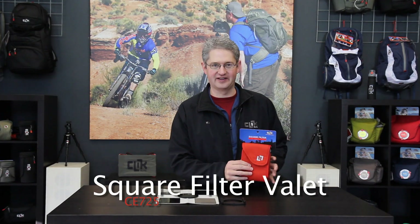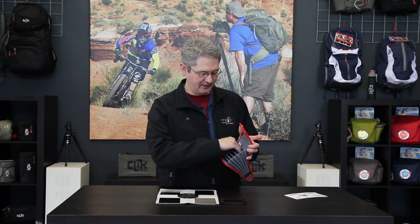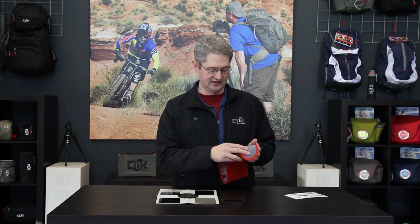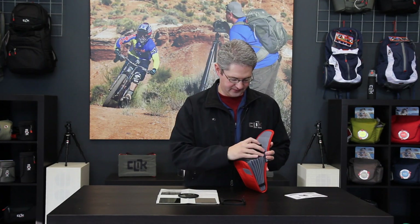Hello, I'm photographer Jim Speth, and I'd like to share with you the square filter valet from Click Elite. The square filter valet holds up to seven four-by-six square filters in micro-lined sleeves. These sleeves won't scratch your filters, so you're safe to just slide them in individually on their own.